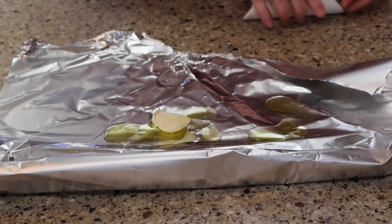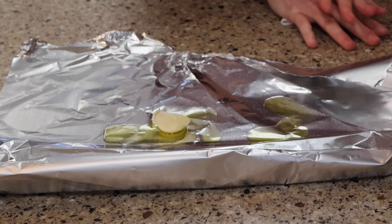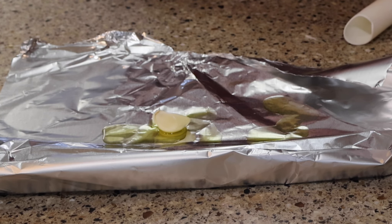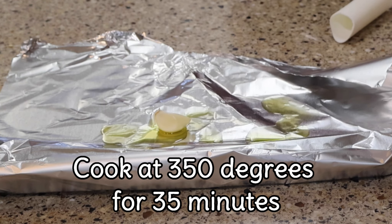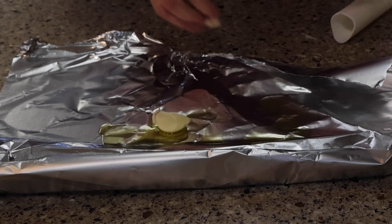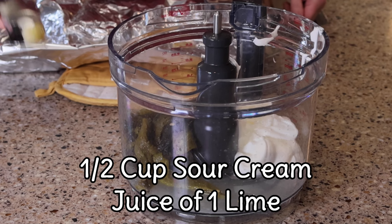Now I'm going to roast my garlic. Check out my Amazon link and I'll put up some of my favorite tools for removing garlic skin. For this I'm using foil — I'm drizzling a little bit of olive oil and then I'm just going to put my garlic cloves in the foil, fold it up like a sandwich, and put it in the oven for 35 minutes at 350 degrees. You can also put it on the sheet pan when you're doing your peppers if you like.